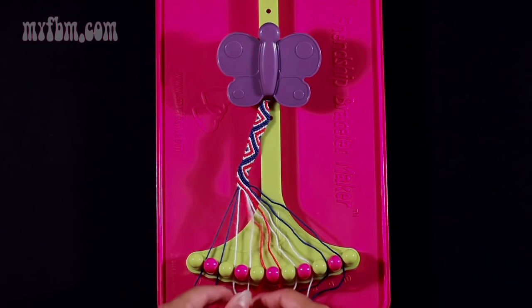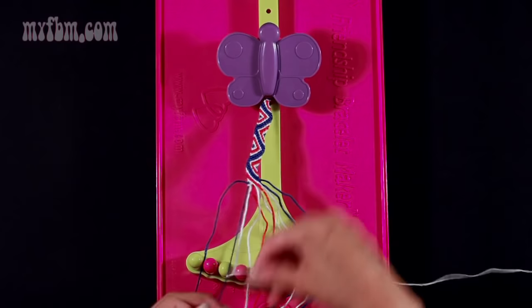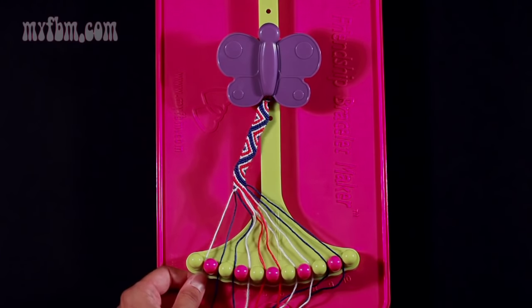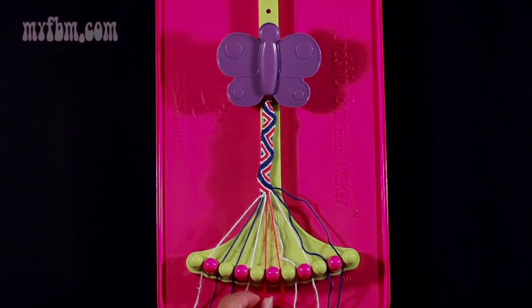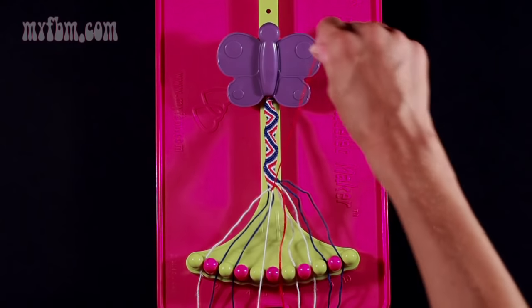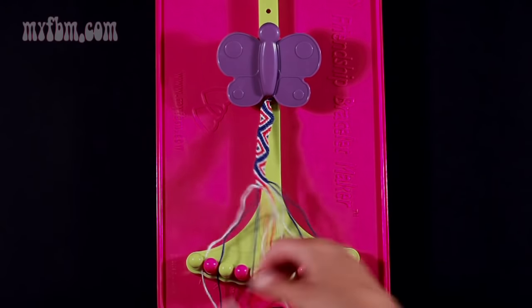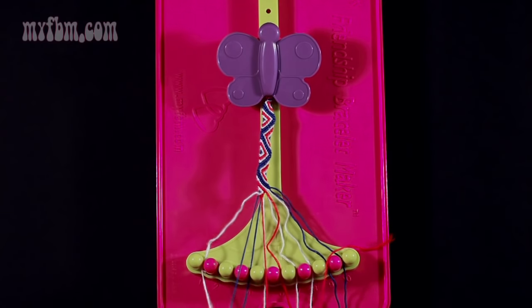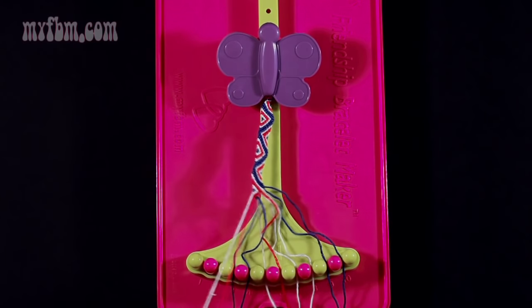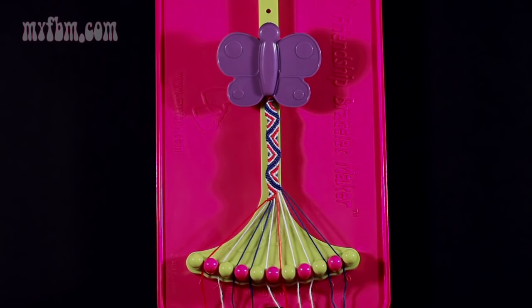Now we're going to do step 13. You're going to take string number 1, which is white, and make three right-hand double knots. First one with string 2, which should be blue — place that into slot 1. Pick up number 3, which should also be blue, and make your second right-hand double knot. Place that into slot 2. Pick up number 4 and make your third right-hand double knot. Place that string into slot 3 and your original white string into slot 4.